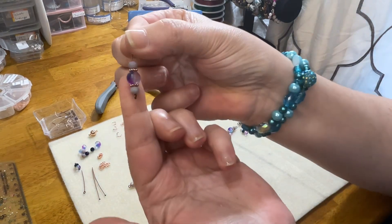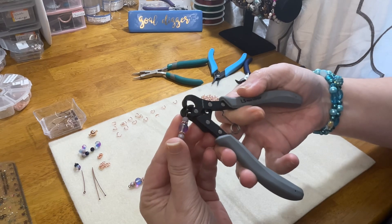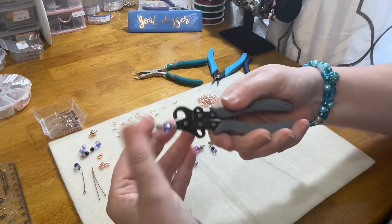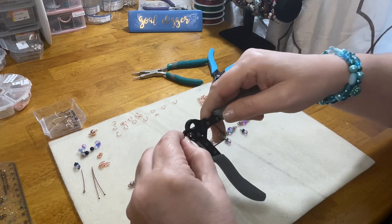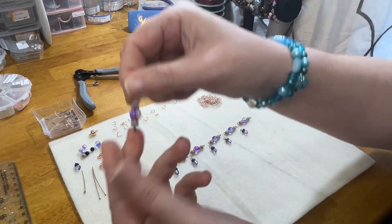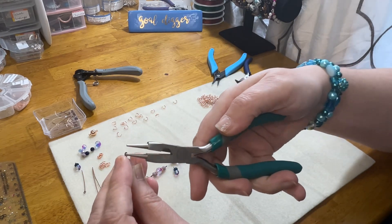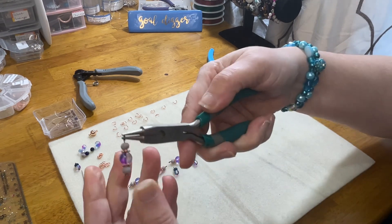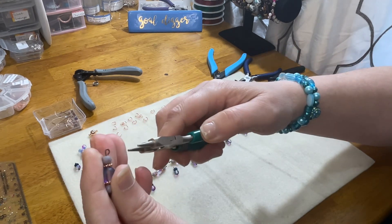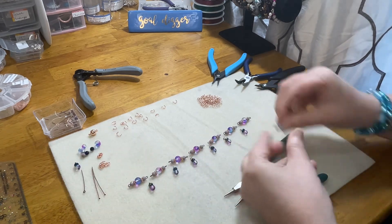There is my pattern — my bead sitting on my eye pin. I'll put that in my one-step looper, making sure the bead is flush, then give it a squeeze. That makes our loop for us. Sometimes you have to wiggle it out, but just like that we have a loop. It didn't close completely, so I take my round-nose pliers and tuck that loop in a little more to where it's nice and closed. Make sure we're even, and it's done.